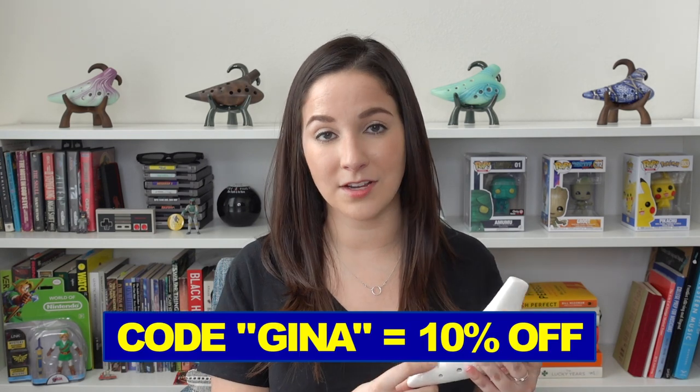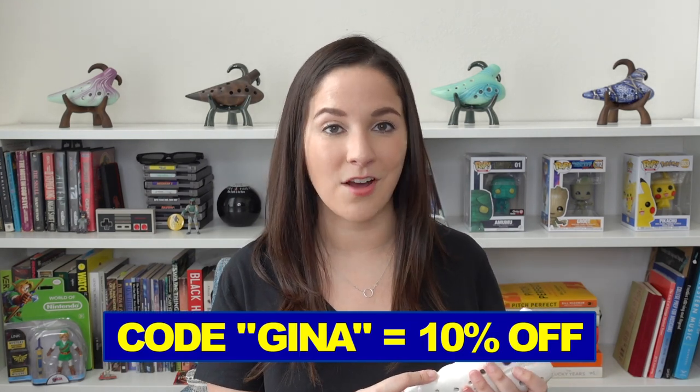And I of course have a coupon code for you guys. I always want to make sure to hook you guys up, so if you're looking for a new ocarina — maybe you fall in love with this one as much as I did — you can use my code Gina on the STL ocarina website and you'll get 10% off of your order.